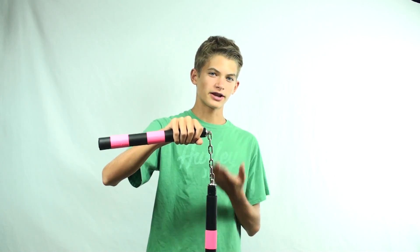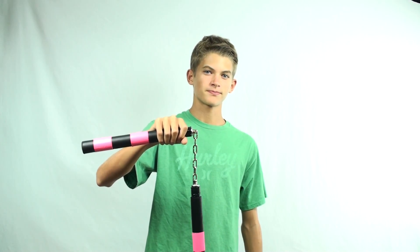To learn this move, start out by holding your nunchuck with one hand in a front grip and the other end just hanging downwards. From here you can start swinging it back and forth, and whenever it comes towards you swing it up and try to catch it like this.